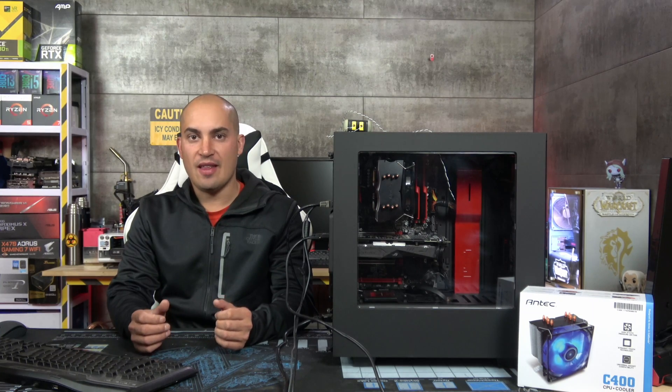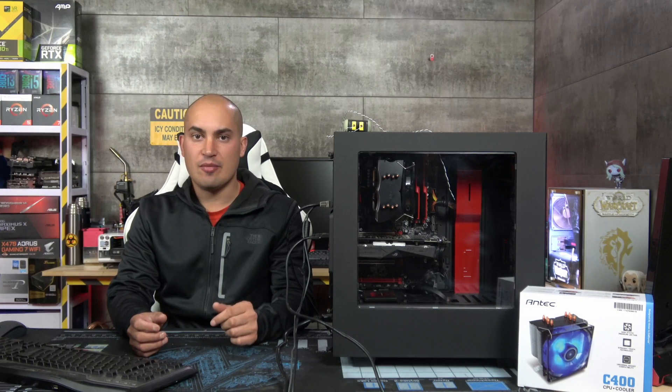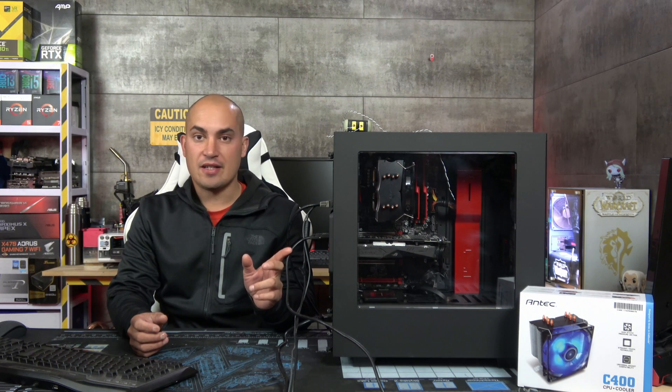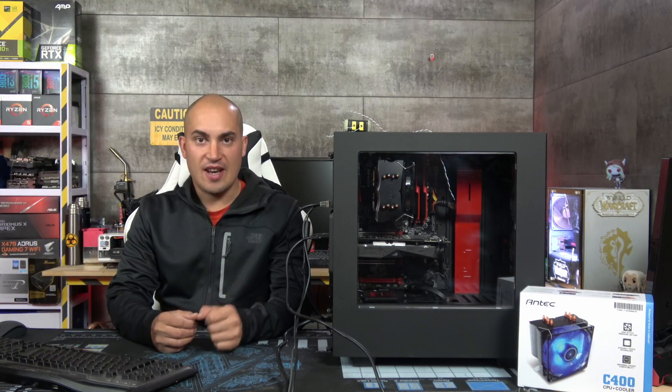What do you think? If you want to know more about this build, let me know in the comment section and I may make a video about it. It's a Ryzen 5 2600, RX 570, and a Gigabyte AB350 Gaming. Well done Antec, and see you in the next one!